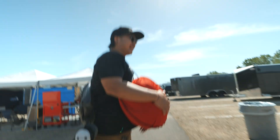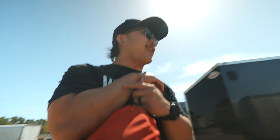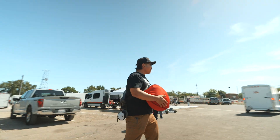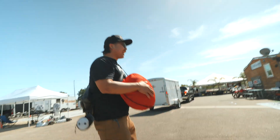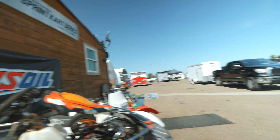The guy I bought this from broke his arm - it has a titanium rod in it and that's why he sold it to me. Can't deny my inner Asian, bro - can't turn down a good deal.